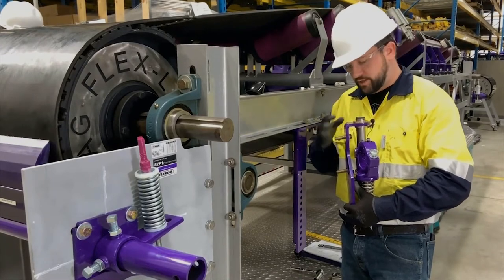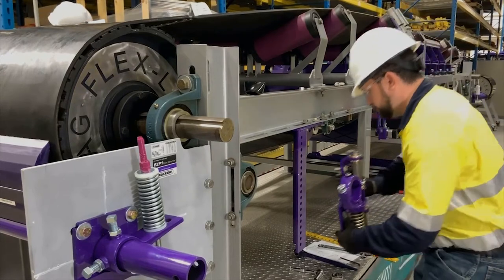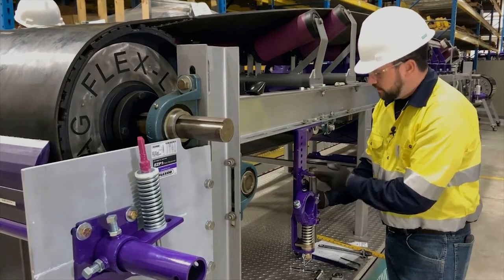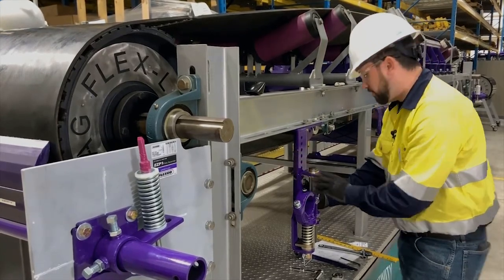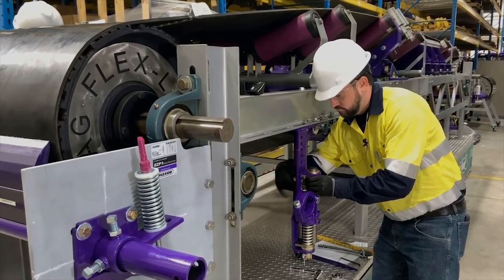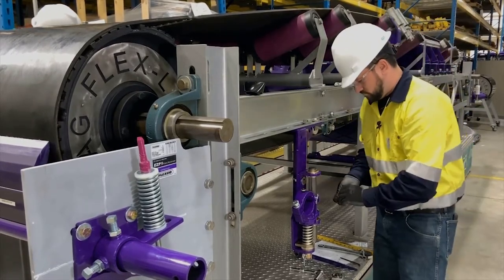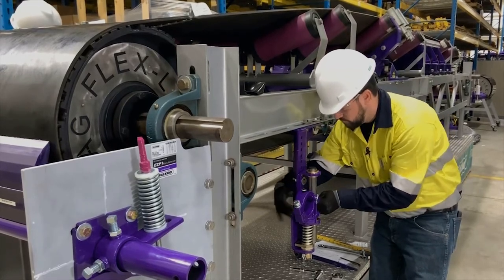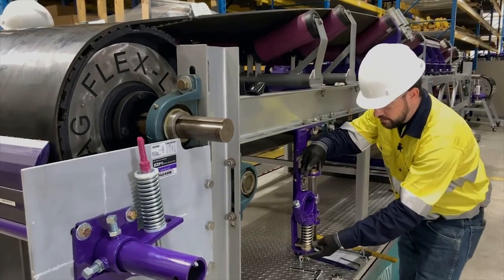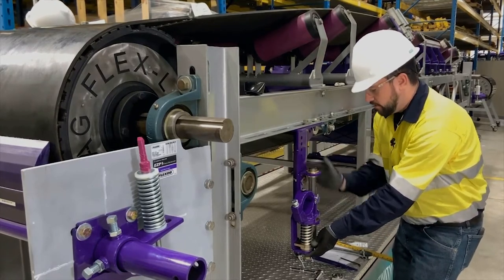Now we've installed the hardware into our tensioner base and we're ready to mount the tensioner to our drop bracket. We want to make sure that the top flange of our tensioner lines up with the mark that we made 4 inches down from our belt line. Before completely tightening these fasteners, note that there is adjustability in the pitch of this tensioner — you want to make sure that it is in line with our drop bracket.